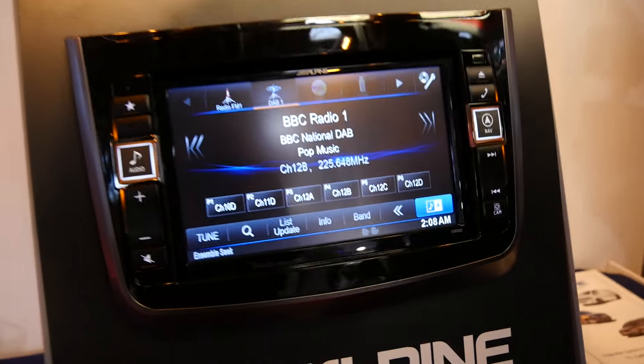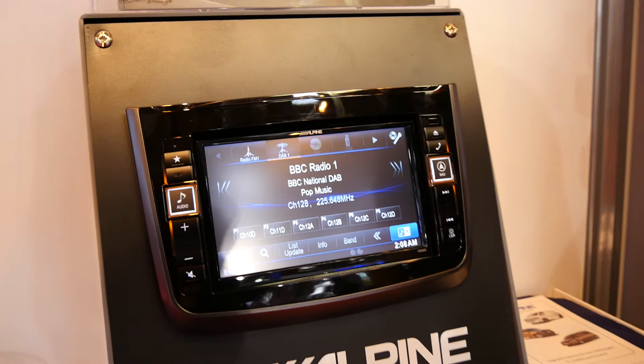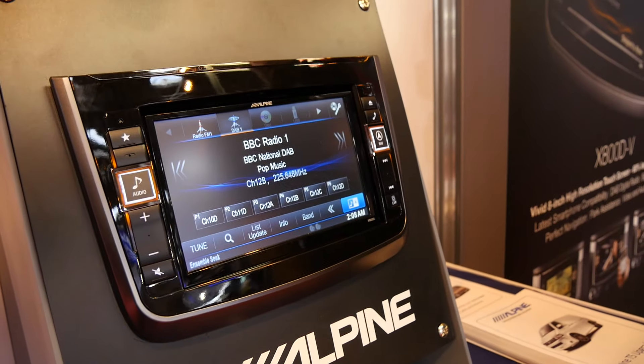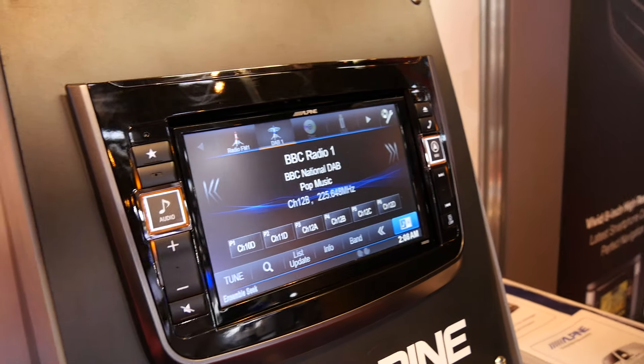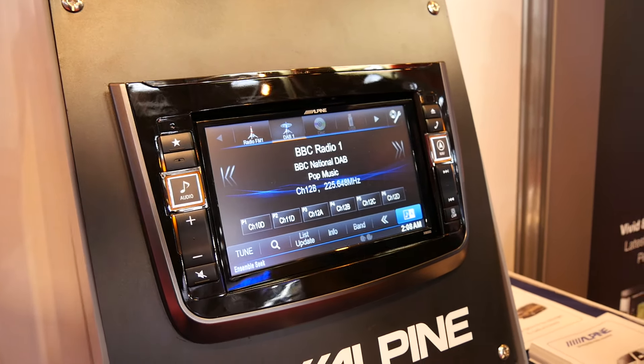This is the new dedicated Mercedes Vito unit, the X800 DV. The idea is it's a direct swap from your Mercedes Vito unit to one of our Alpine units. It's a one-stop box solution — everything you need is in the box, right down from the fitting trims to the brackets to the wiring. Any existing stalk controls and vehicle display will all be retained, and the idea is just to mirror the functionality of the car as best as possible.